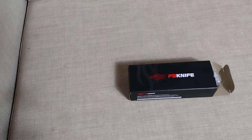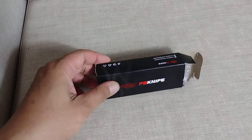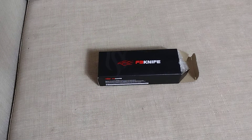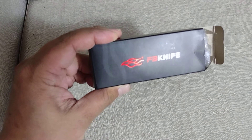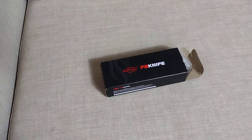Hey guys, welcome to my channel. Today is another unboxing video of a cheap knife I got from Amazon. When I saw this, the design really caught my eye because I think it is similar to a more expensive knife. So this knife is called the Firebird Ganso F759M pocket folding knife. Let's check it out.